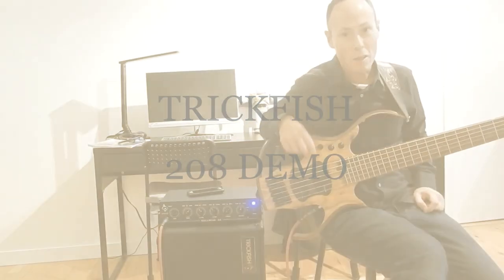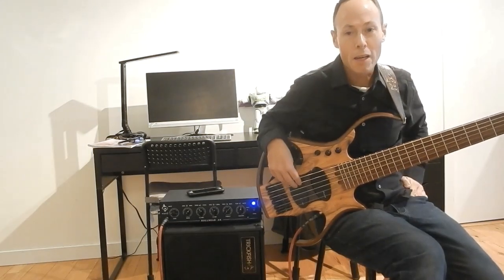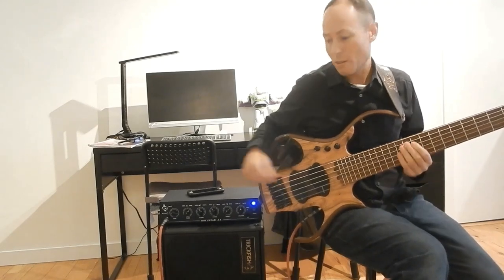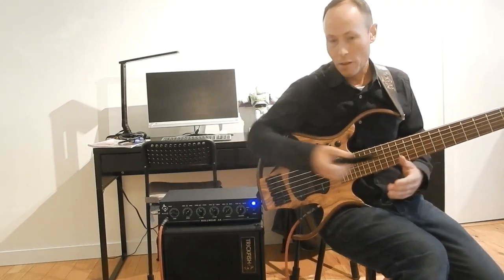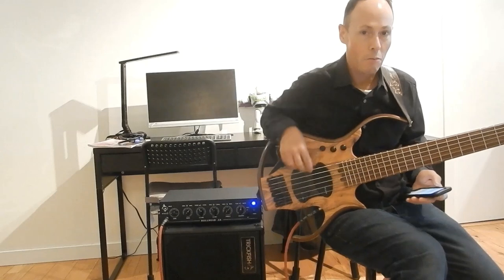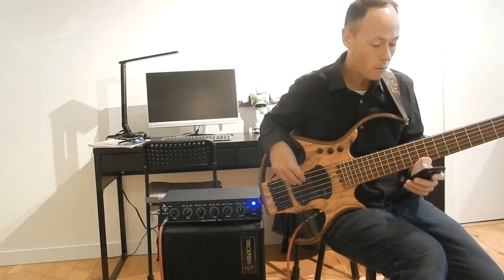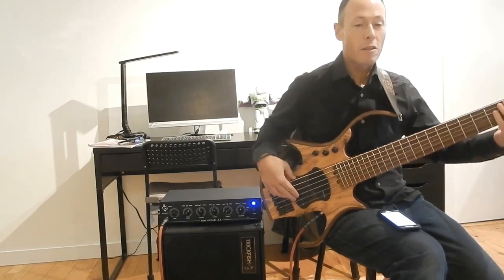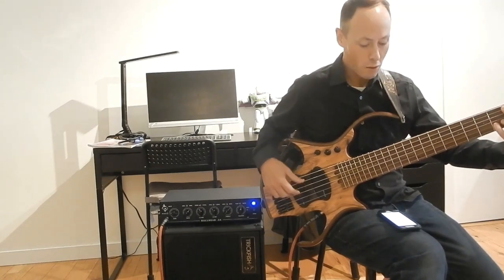I'm going to try to give a quick demo of this Trickfish cab that I just got a couple weeks ago. It says Trickfish 208, which is a nice small cabinet that packs a lot of punch. I'll just try to play through it and then tell you the options.